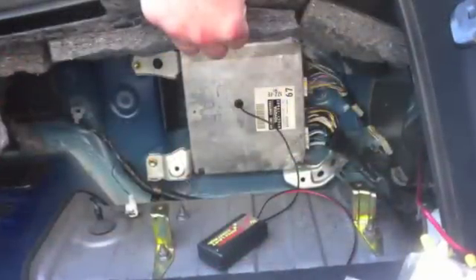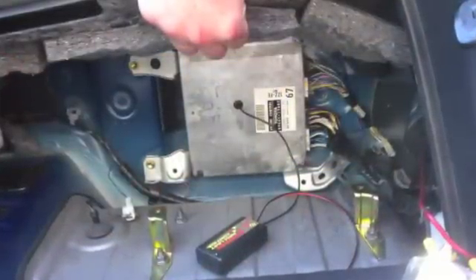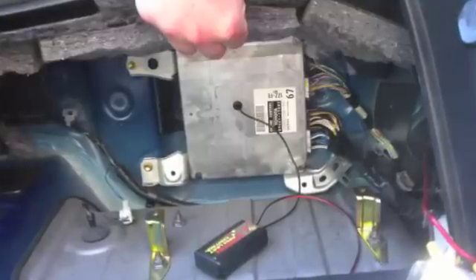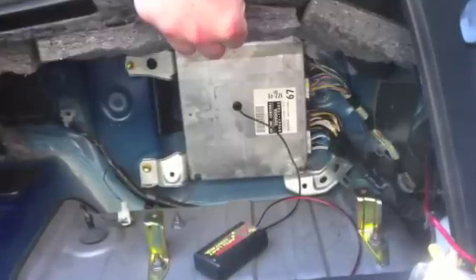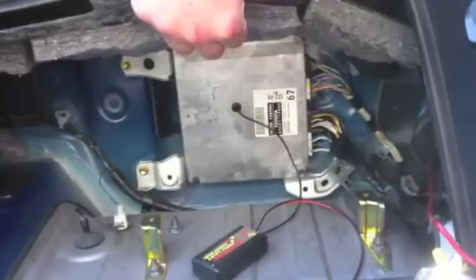Once the ECU is installed you need to locate power and ground for the Magnum controller. The power supply wire has to remain hot whenever the engine is cranking or running, and then turned off whenever the key is turned off so as not to drain the battery down while the car is parked.